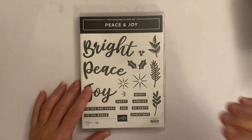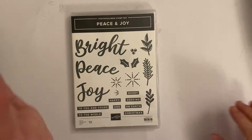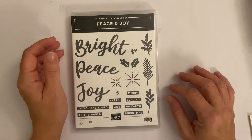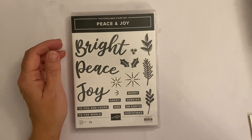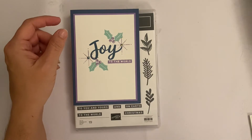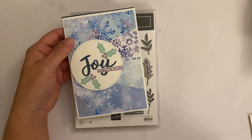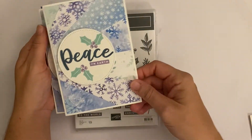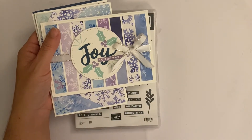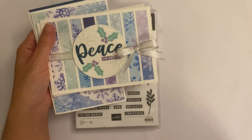We are going to make today — you have enough supplies for two of each card. Some of them are more simple than others. This is the first one, really simple, and then the second one. I've got a couple of versions — this was the one I shared for you to copy, but last night I also did one with 'Peace on Earth'.